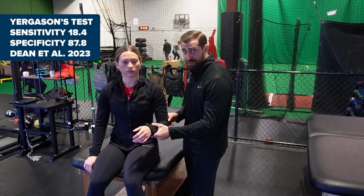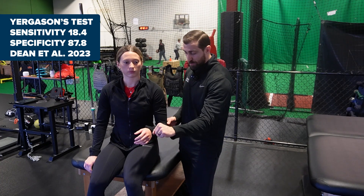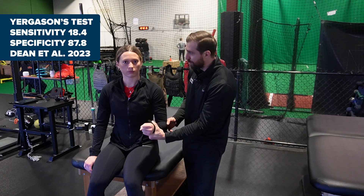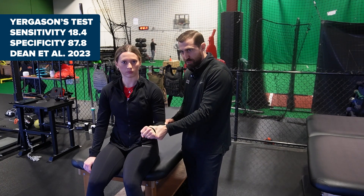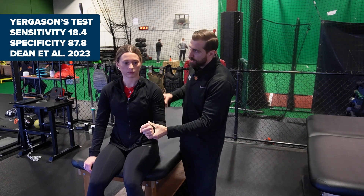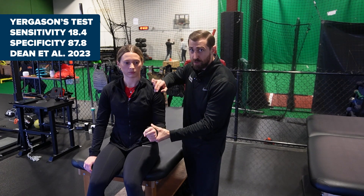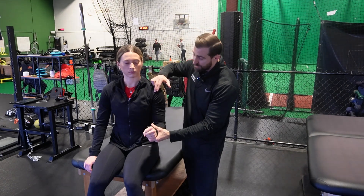Juergensen's test: we're going to have the patient seated, flex the elbow to 90, and fully pronate. I want the patient to resist and try to supinate — I'm not going to let them do it. While you're doing this, we should be palpating the bicipital groove. A positive special test will be pain or reproduction of symptoms in that region.